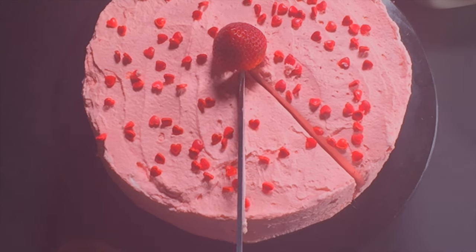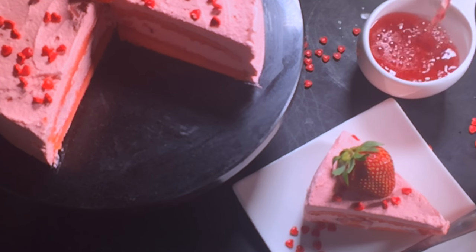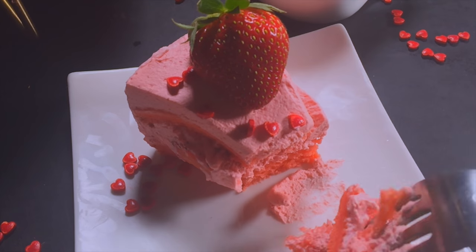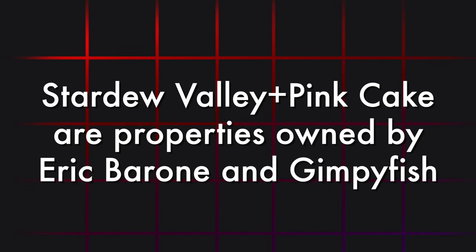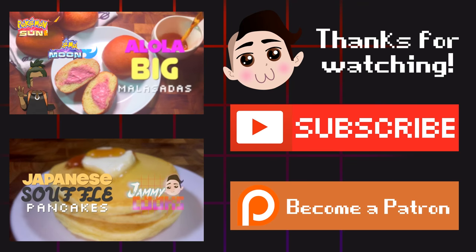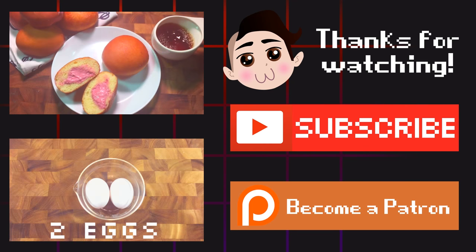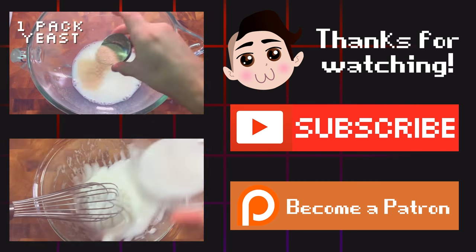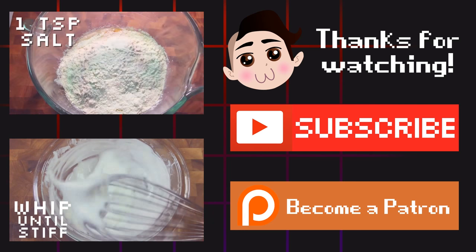Now it's ready to slice. Brew some tea — pink if you have it — and serve to farmers, sweethearts, and even evil corporate interlopers. Yum! If you're looking for more fictional sweets, check out my Big Mal Asada video. Also, be sure to subscribe and consider joining my Patreon, where you can gain access to Hammy Cook's recipe cards, videos, and monthly prize giveaways. Take it easy, nerds!